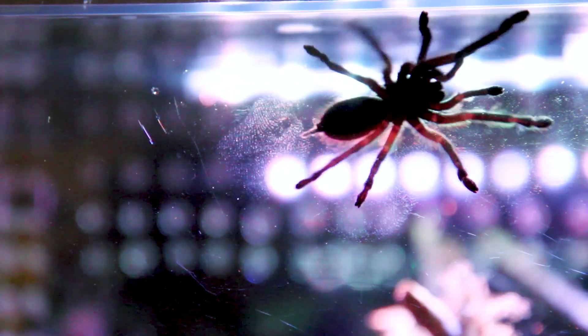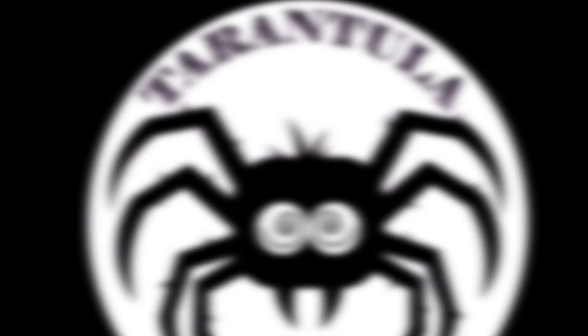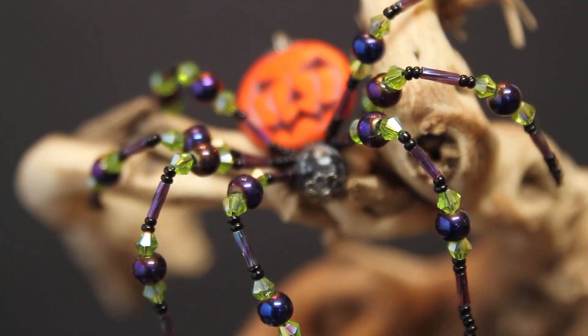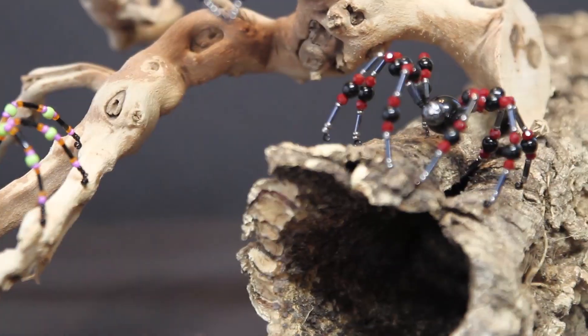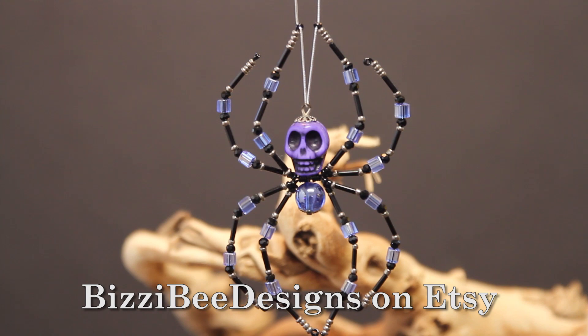This is going to be a spooky rehousing. Hey, remember these? Well, we've increased our line of holiday spiders to include Halloween spiders. There are many designs to choose from. They make great decorations for your desk, or hang them from a window or your rearview mirror as an awesome sun catcher. And don't forget, the holidays are just around the corner. We've got a large variety of Christmas spiders to choose from. Supplies are limited, so click on the link in the description below to visit the Etsy store Busy Bee Designs to order yours before they're all gone.